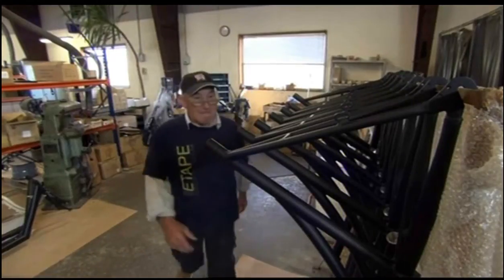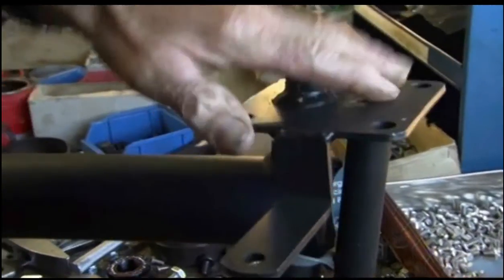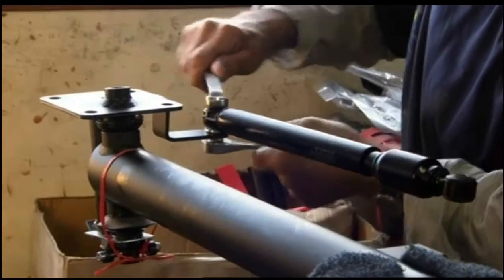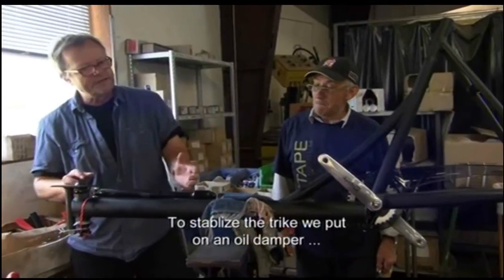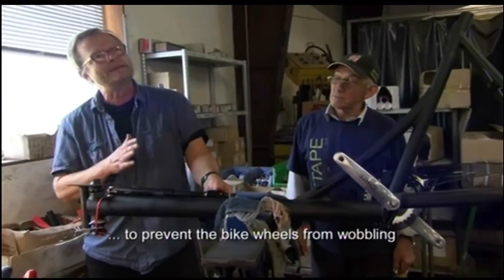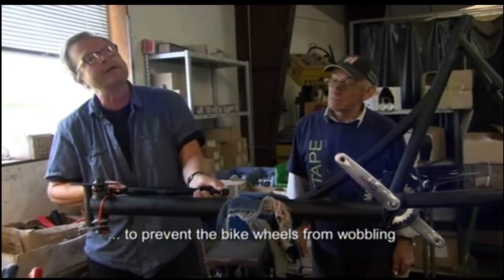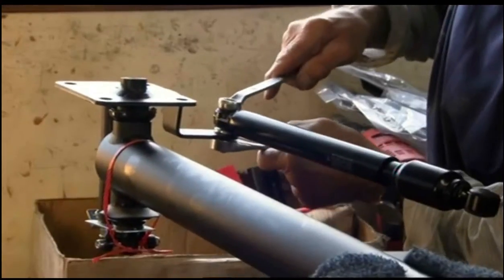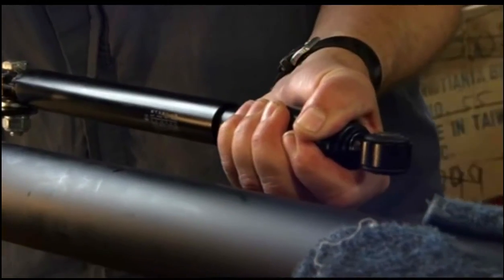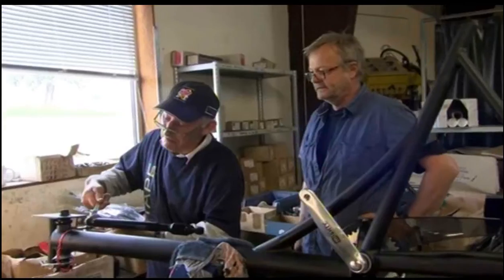The next job is to fit the steering head that sits under the box. Because the trike is so front-loaded, it can make steering difficult. Lars's solution is to use a device called a damper — an oil-filled tube which the steering arm slides into. To change direction, the steering arm is pushed and pulled through the oil, smoothing out the handling.